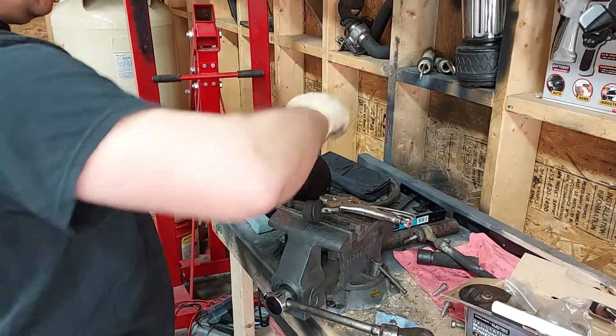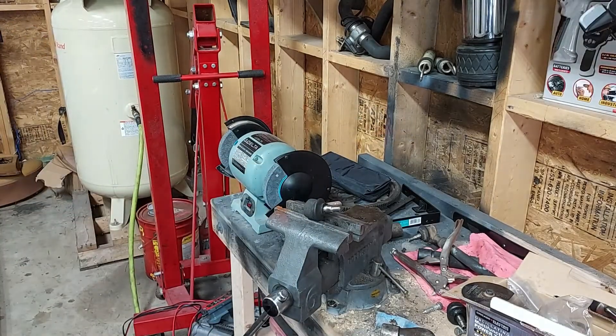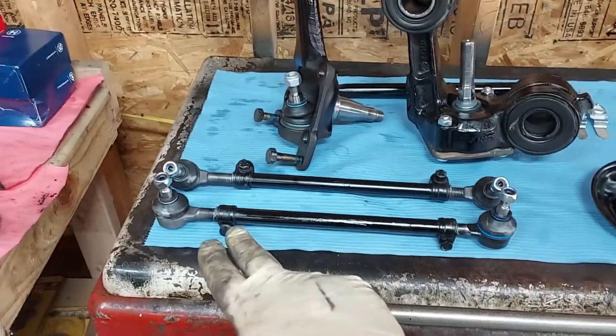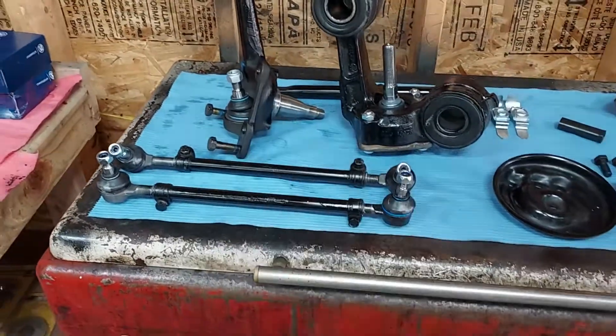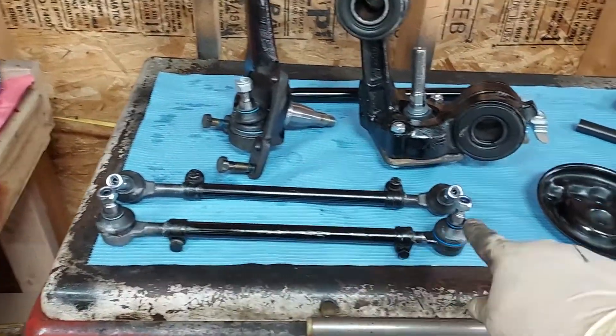Look how smooth it goes in when you put that anti-seize on there. We're going to clean this up and paint it nicely. And there we have the tie rods - they've been painted in the factory original gloss black with the new tie rod ball joints on there.